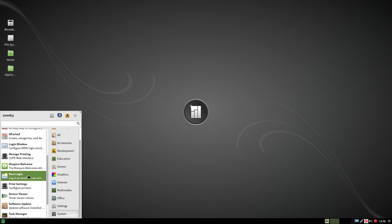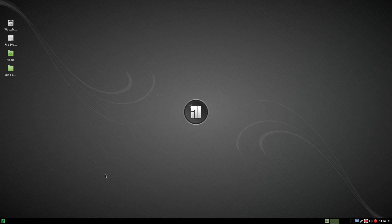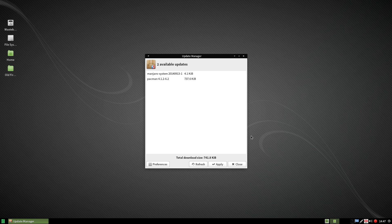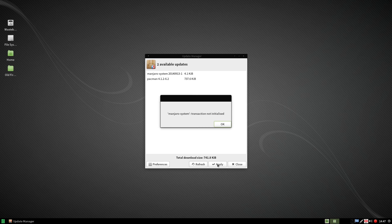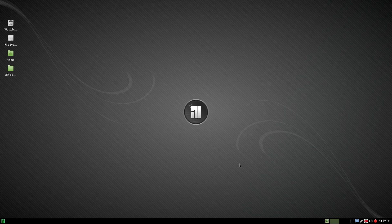I'll just go to system — remove software, software update. I have found one problem with this actual release, and I don't think it's me: you can't actually update the thing via the GUI. That's a bit of a problem. When I go to apply, Pacman doesn't want to play ball — not initialized, didn't want to work. I'll have to Google that one and check it out. But I do like the Pacman system.